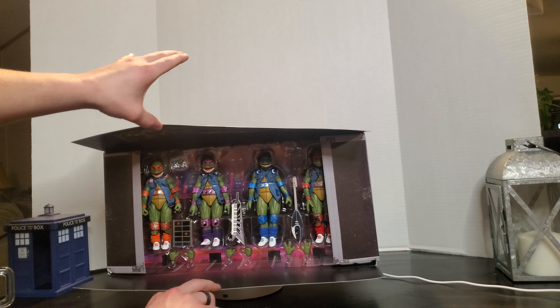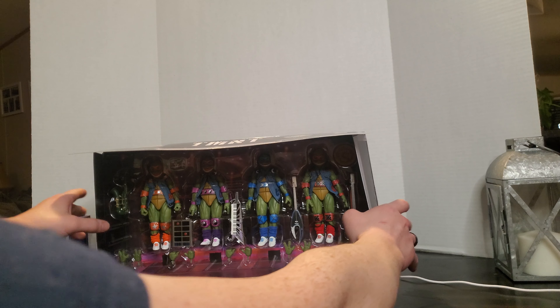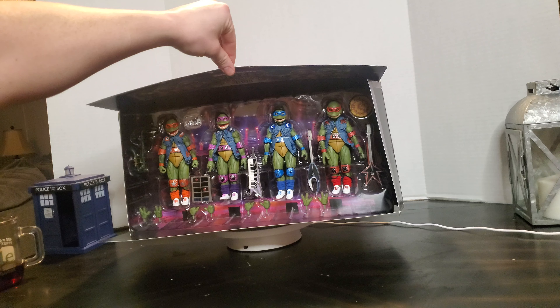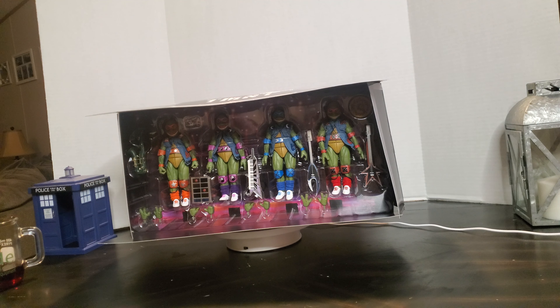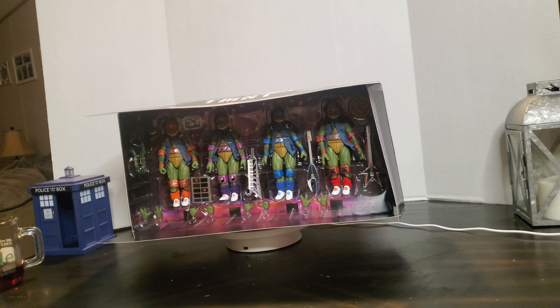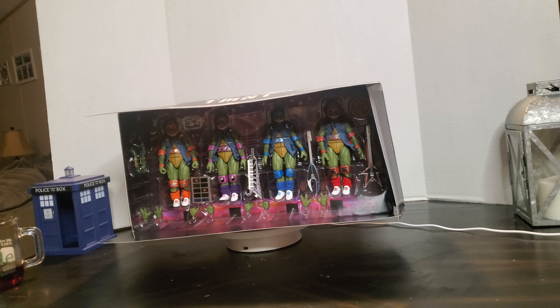I did cut this open when I got it to inspect the figures, because being a convention exclusive and an older set in general, I wanted to make sure when it arrived that everything was there and intact. Apologies — I already cut open that flap; all that was holding it was just one circle sticker. When we open this up, we've got our four turtles right here. We have got all four of our creepy little bros, and I'm going to forever refer to them as the creepy bros.